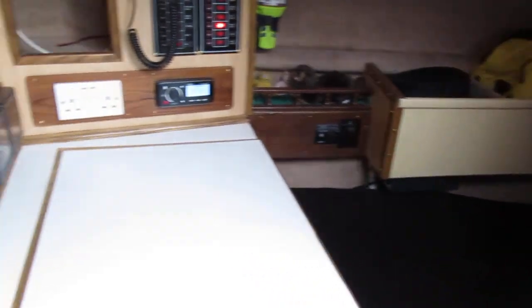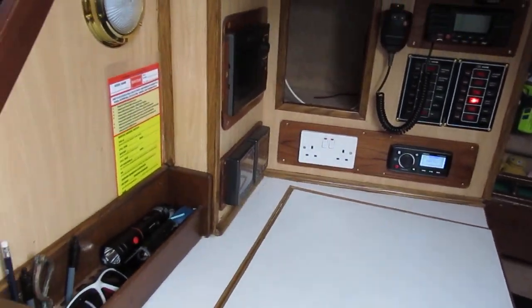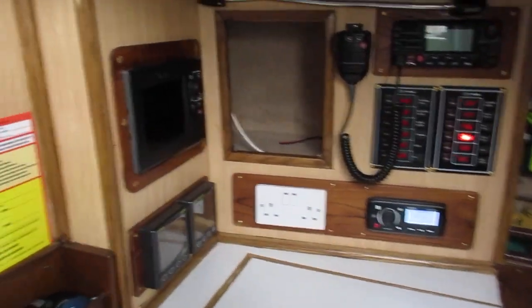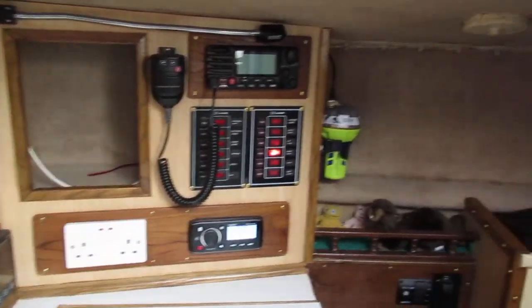Swinging across to the starboard side, we've got a full nav table, which is well equipped, with a quarter berth after that.